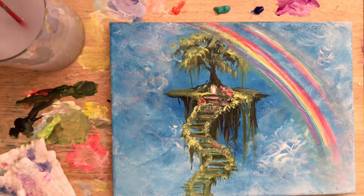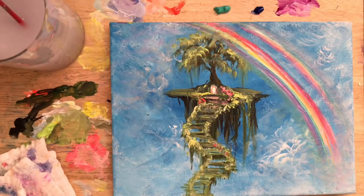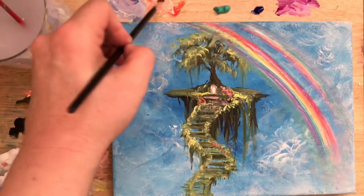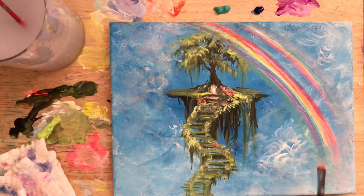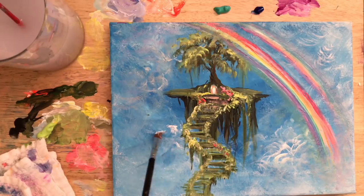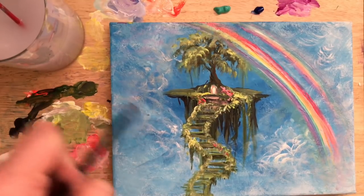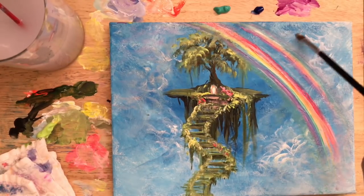I've changed my water a couple of times. Especially when I was finished with the tree and about to begin my rainbow, I wanted to change my water so it was nice and clean — no chance of muddying up the rainbow colors with a little bit of black and green from before. Now I'm going to come in with more highlights on the clouds and a few other areas, then work on more highlights along the stairs and softening underneath the rainbow.